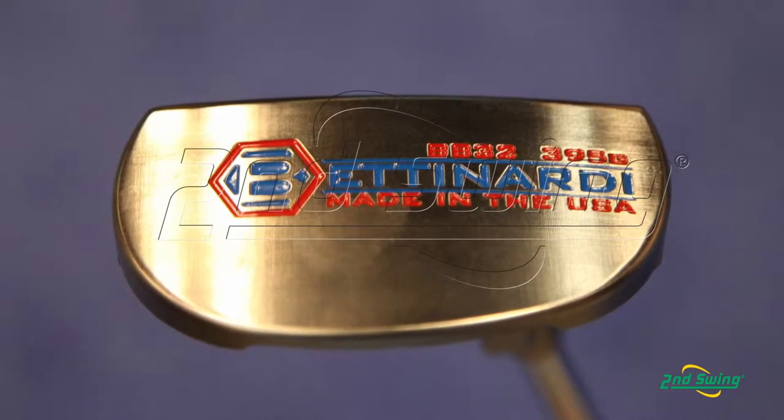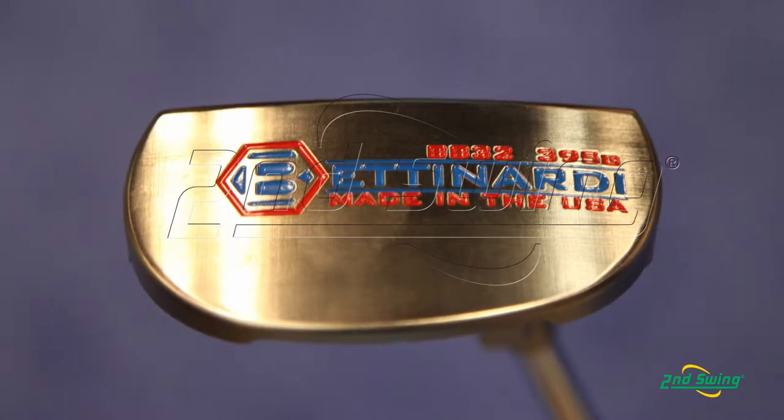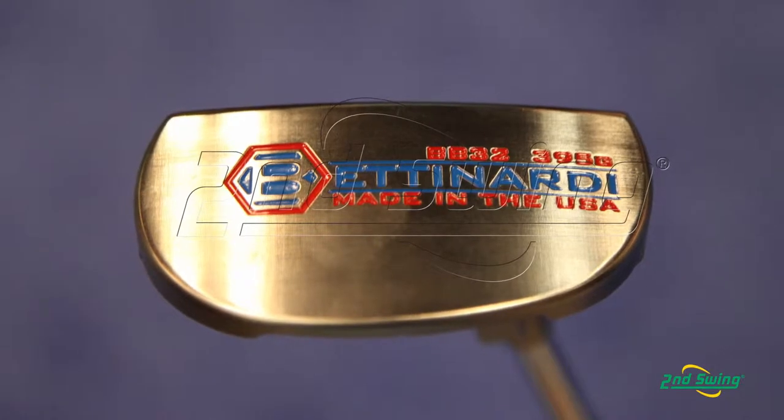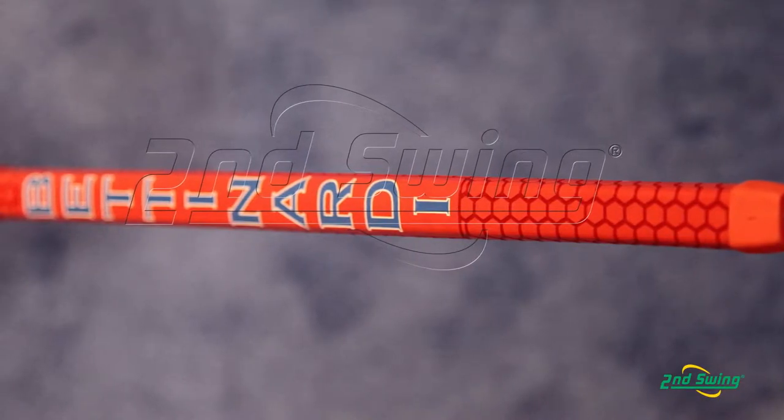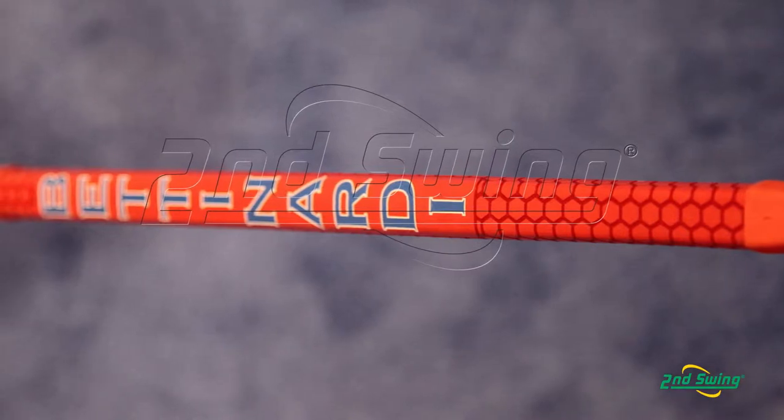Each of these two putters weigh approximately 395 grams, but they're counterbalanced by adding weight by having an extended length of shaft. Your standard length is going to be around 38 inches. Of course, if you call Second Swing, you're going to get it between 36 to 42 inches — you can go any length you want depending on how tall you are. But these are counterbalanced models.